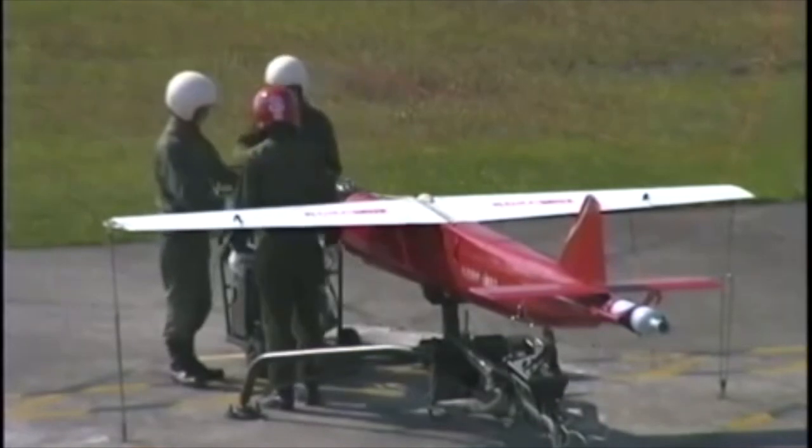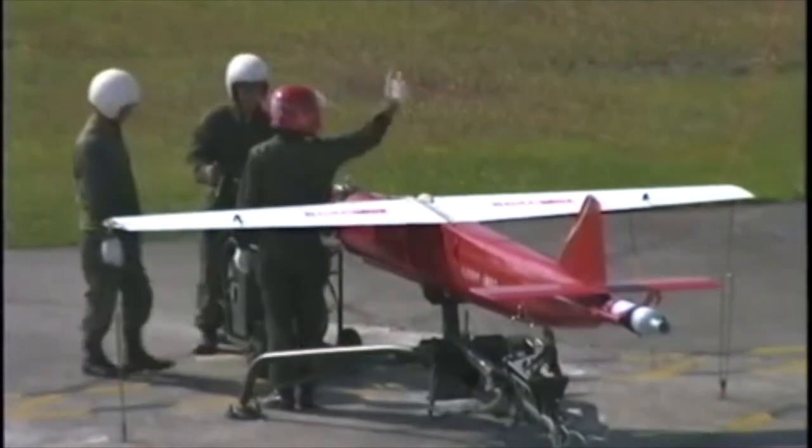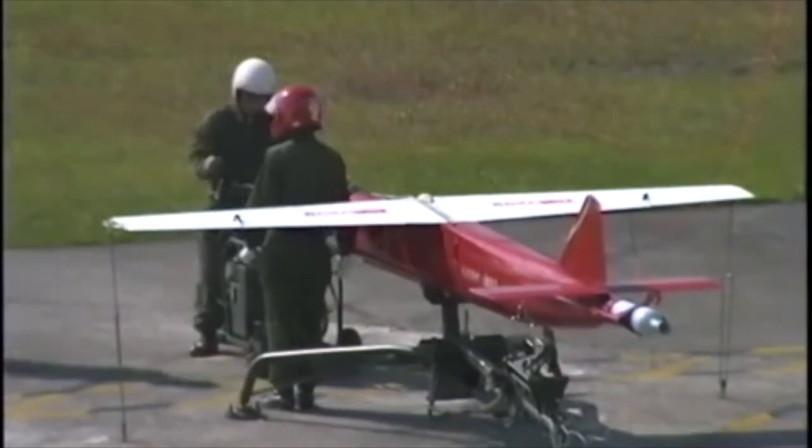Together with this plane, I bought a starter unit. The starter unit was used, as you can see in this video, to start the plane engine.